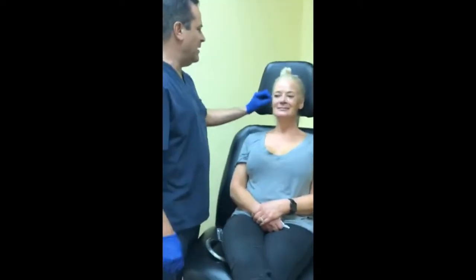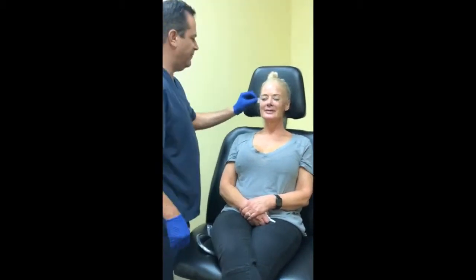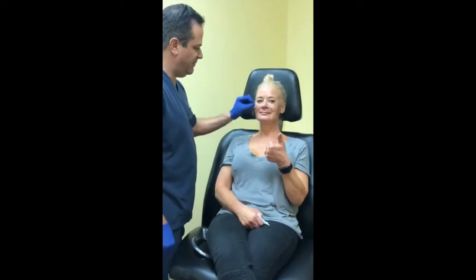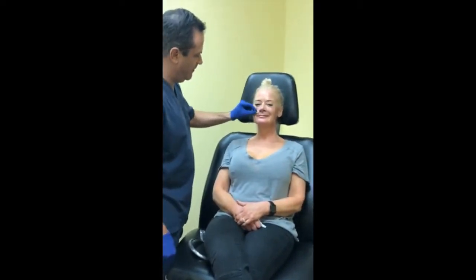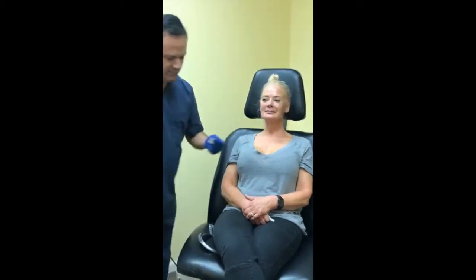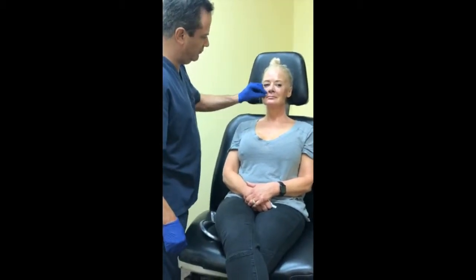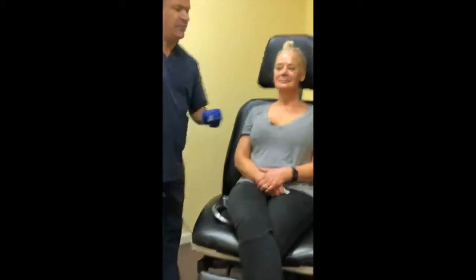Tanya, are you excited? Super excited — I've been dying to do this. We've numbed her lips already because we're going to do that later, so Tanya's going to have a little trouble talking for the rest of this video. Just give us a thumbs up or a thumbs down. Facebook friends, if you have any questions feel free to post them and we'll try to answer those as they come.